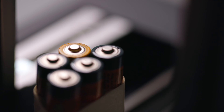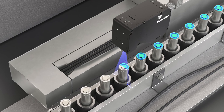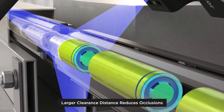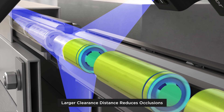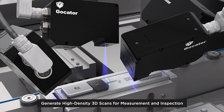The 2618 allows engineers to scan and inspect EV battery cells and small consumer electronics parts at a higher X resolution and a wider field of view. Reduce occlusions with a larger clearance distance, generate highly dense 3D scans of battery cells for pre-weld gap and flush measurement, and carry out post-weld surface defect detection.